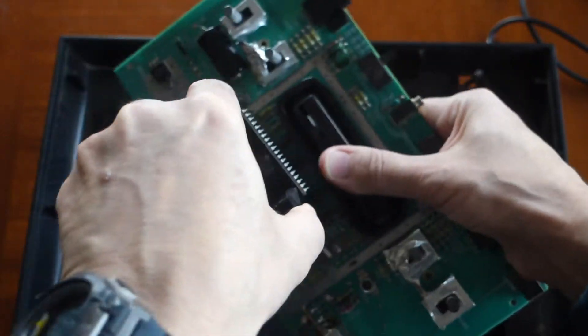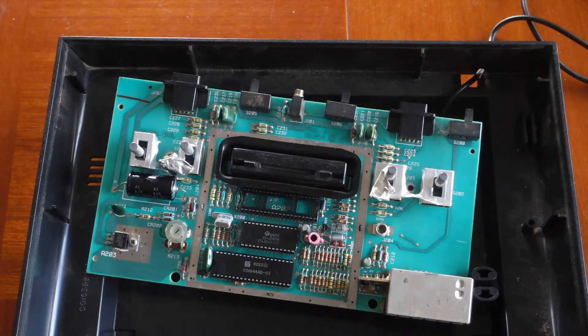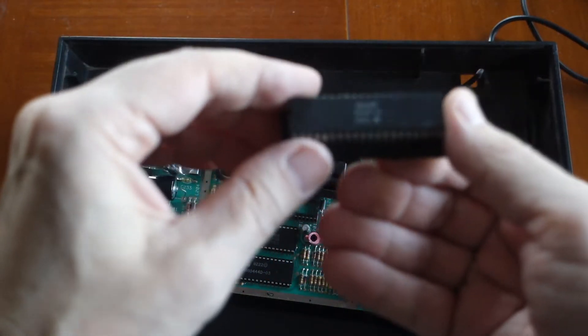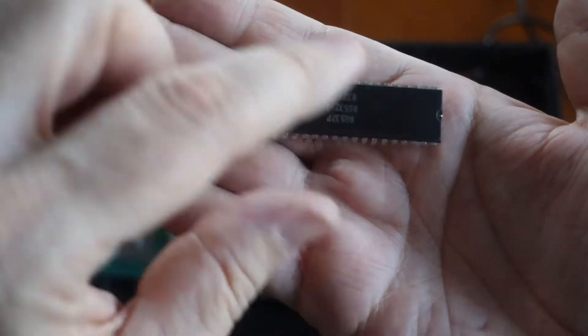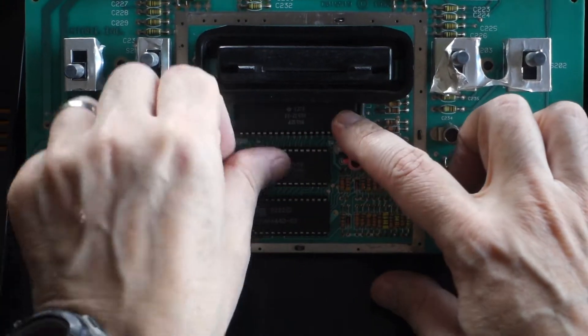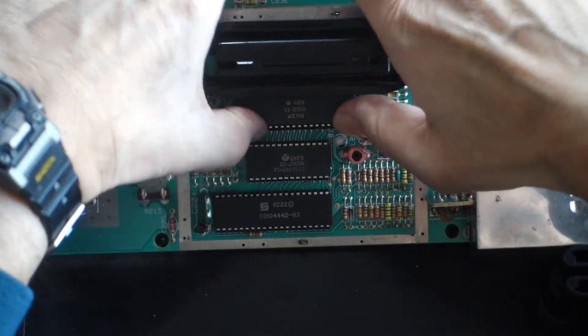Just got to do it carefully so you don't bend the pins. This is what I received from Best Electronics — I bought two of them because I have two units needing repair with the same problem. See that little notch on the right side? That's how you know which way it goes — line up the pins and push it in, making sure it's nice and snug.